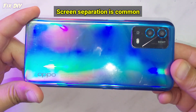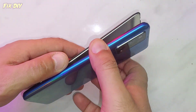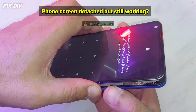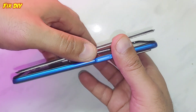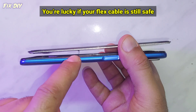Screen separation is common. Here is what to do. A phone screen detached but still working — don't ignore this. You're lucky if your flex cable is still safe.